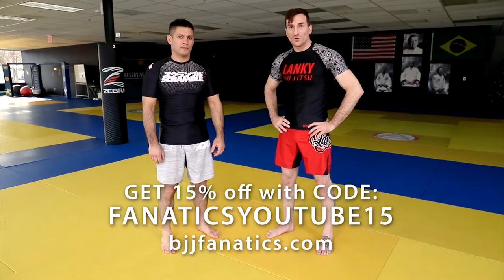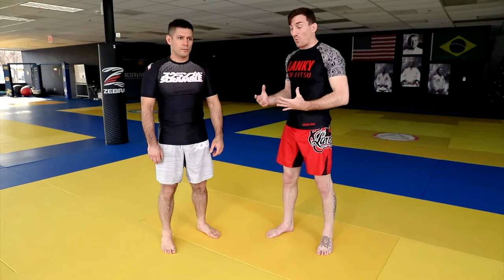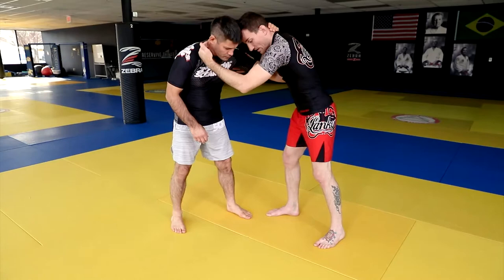A good progression is starting from standing, working to the ground. If I find myself in a point where my opponent is tied up with me, we can try to hit a Russian tie and pull the arm off.